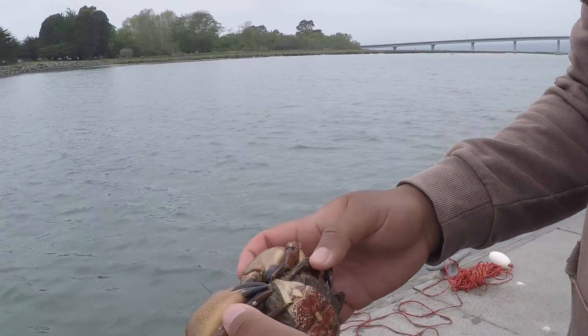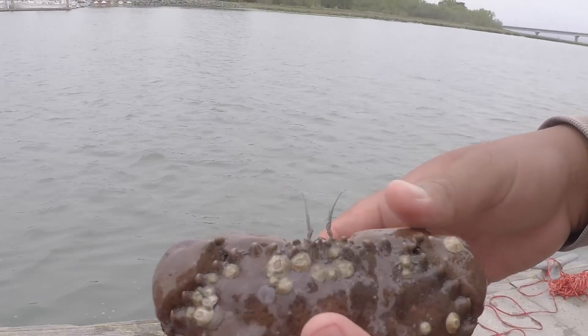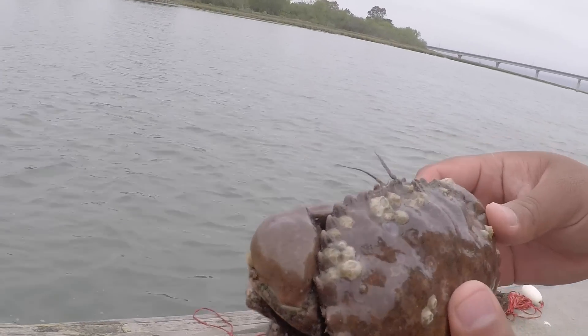Here's a female — she's got some eggs growing. We like releasing females so we can carry on catching these guys in the future.